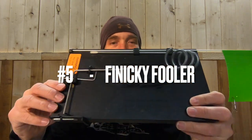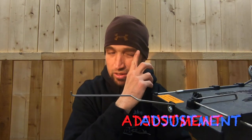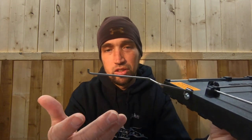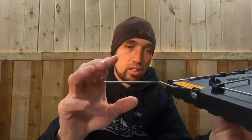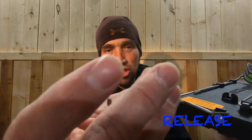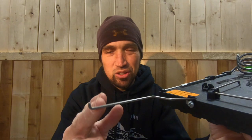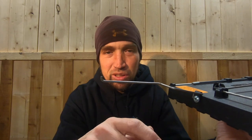Number five is the Finicky Fooler. Not a terrible unit, but real similar to the last one. As far as adjustment goes, the pole holder does not adjust — all your adjustment is going to be in the trigger. It's a long trigger, so you've got a little bit of adjustment, but having to re-bend the metal for every different weight or different length of pull is not ideal. The release is real similar to the last one — it really likes to stick. It's got a shorter pin for your eyelet, which can cause damage and also sticks. With this short pin, it can also be tricky to set.